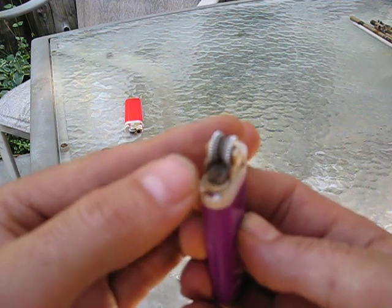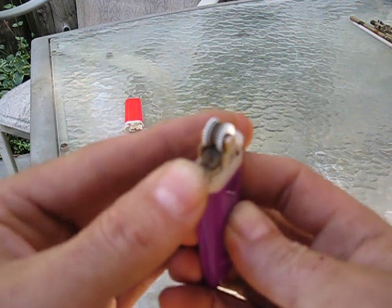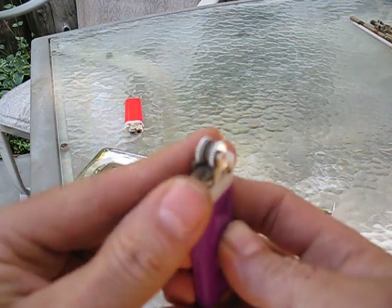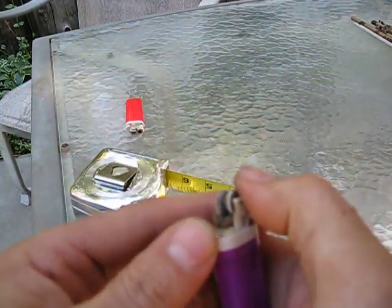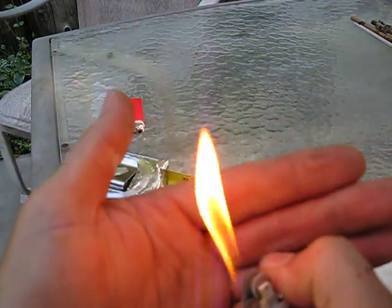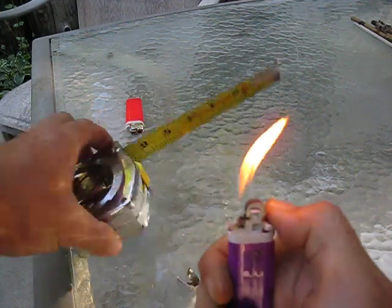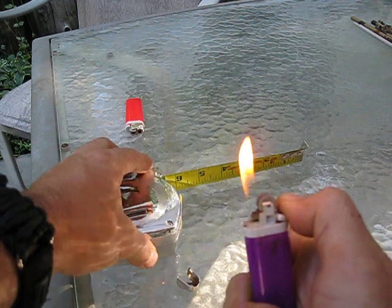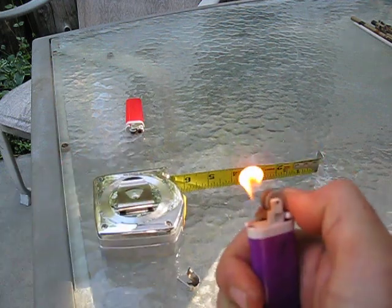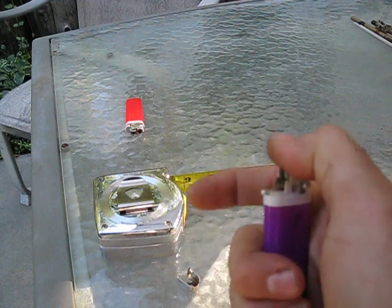Swing it back to the left, push it back down, and then turn it back to the right. Do that twice — push it back down and then turn it back to the right. Empty lighter now has two inches of flame. There you go — get several more fires out of a lighter that wouldn't stay lit.